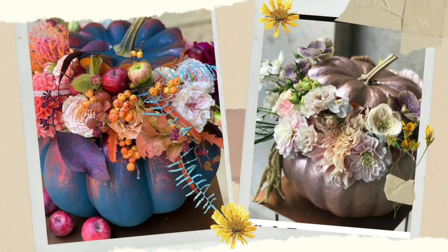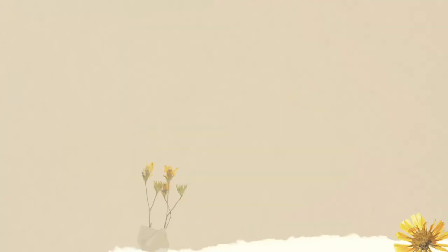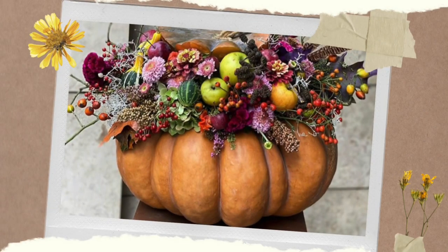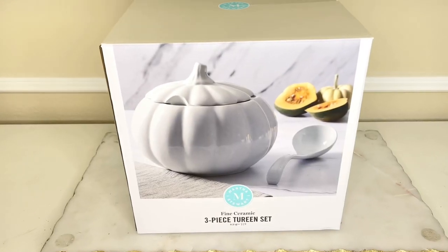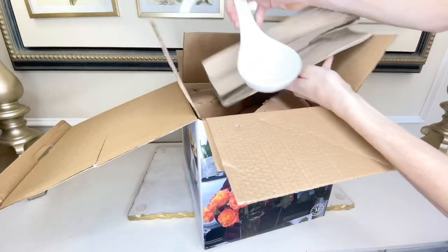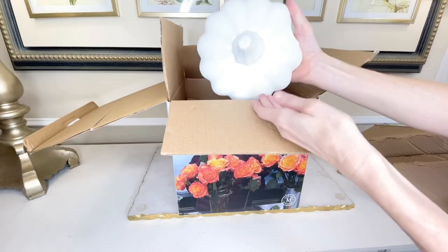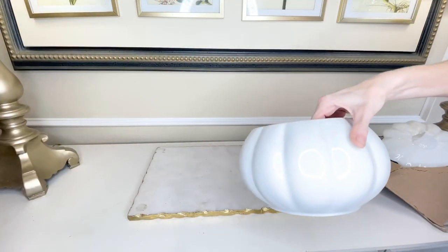I've seen some beautiful floral arrangements in pumpkins this season and I wanted to create one for myself. The problem was I didn't want to use a fresh pumpkin because I wanted the arrangement to last all season long. My solution was to find a pumpkin soup tureen to replace a fresh pumpkin — this was such a great find. I found it at Ross, and I don't need the soup ladle right now so I'll just put that off to the side.